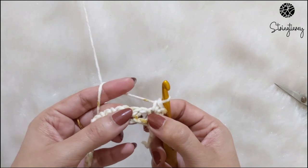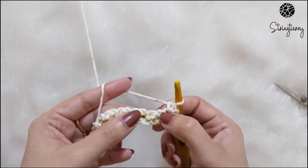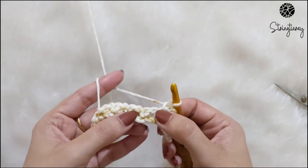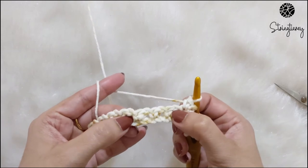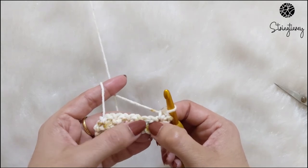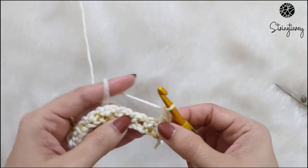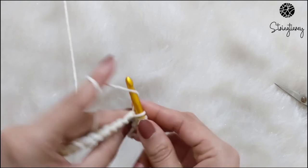In the chain space — you can see the chain space — make one single crochet. The repeat is the same as row one: single crochet, chain one, skip one, and single crochet. In this row we will be working only in the chain space of the previous row. We make single crochets only in the chain spaces, and the single crochet stitch from the previous row is what we skip. So: single crochet, chain one, skip that stitch, go into the chain space, and single crochet again.